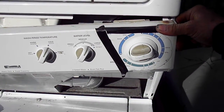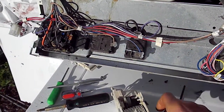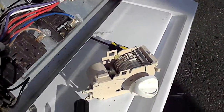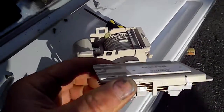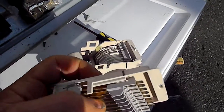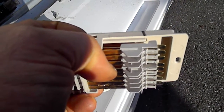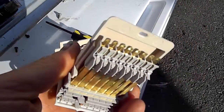On this one here they have basically two parts for the points on the timer. This is the top part, and if you look in between the points, you can see that one or two of the sets of points are burnt.